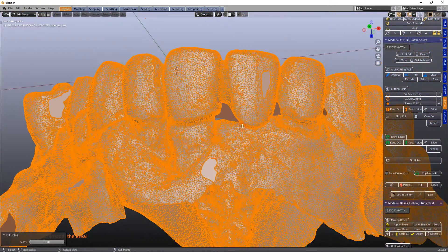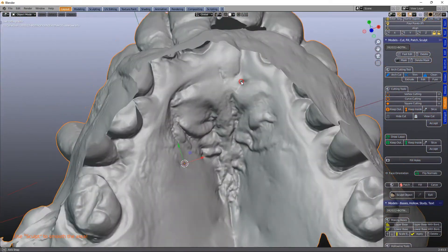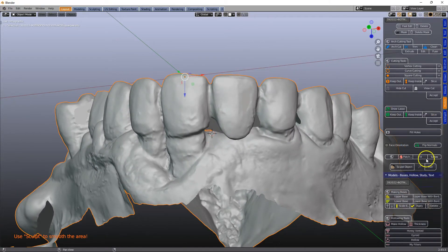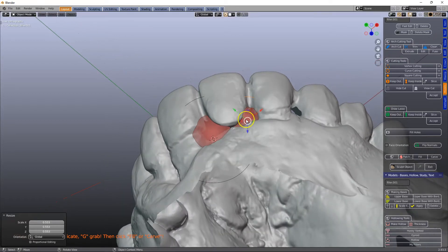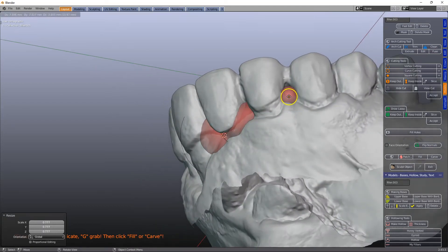Otherwise in the video before I did the scaffolding. So now what we're going to do is shift right-click to place the cursor, go to Patch Up, S to scale. So basically what I want to do is make sure that we're going to get a nice structure underneath here. So Shift+D, S.